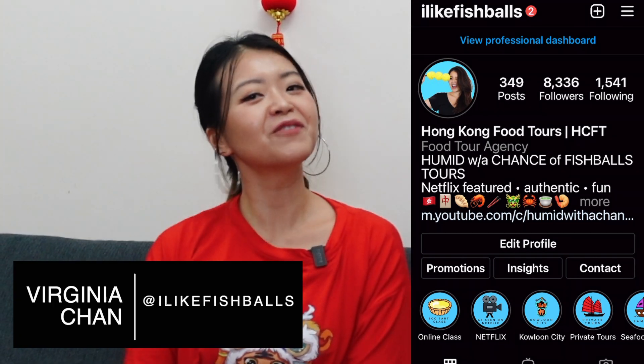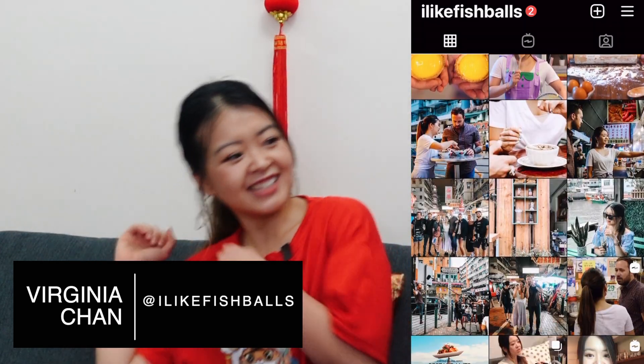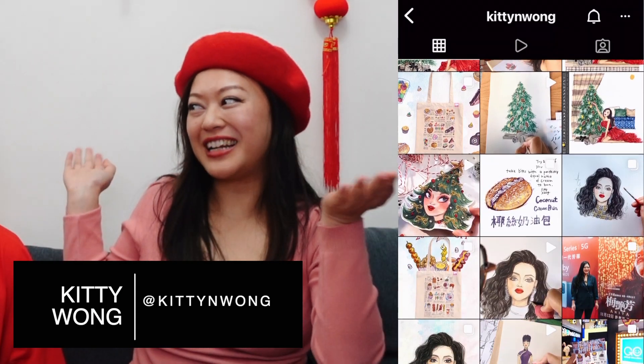Hello, it's Virginia, Virginia Chan from Humid with a Chance of Fishbowls, and today I have a guest, Kitty. Hi guys, I'm Kitty. I'm a fashion illustrator here in Hong Kong. Thanks so much for inviting me.